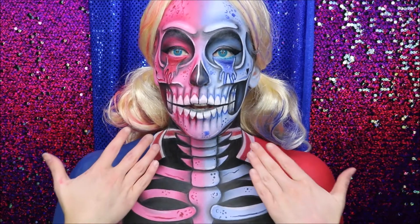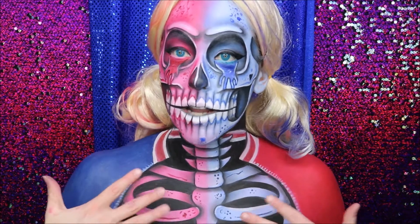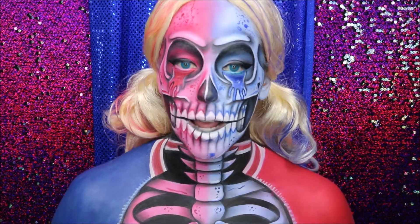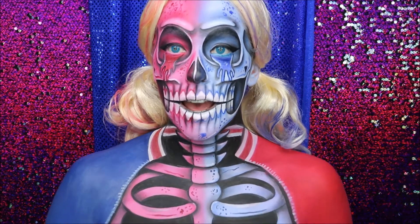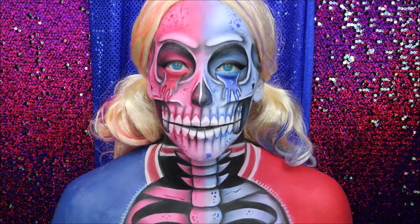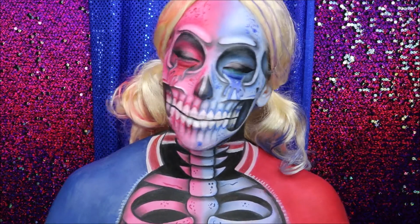The illusion with the collar was quite difficult to master. Stuffed up a few times, but I'm happy with it now — I'm just going to leave it be. If you want to see how I achieved this Harley Quinn skeleton look, then please keep on watching.